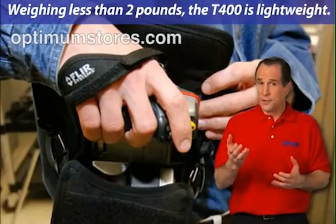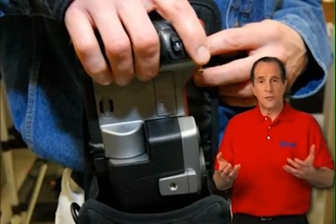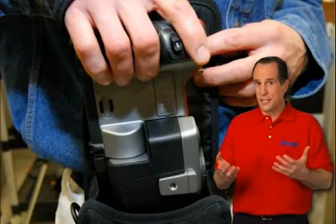Weighing less than two pounds, the T400 is lightweight. You can carry it on a holster, so your hands are free as you survey a facility.